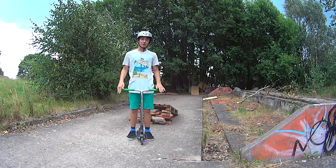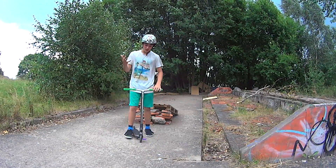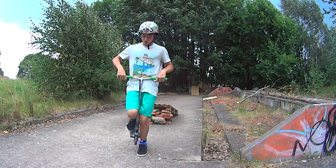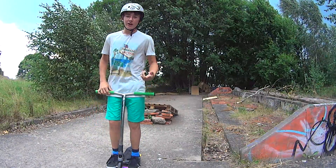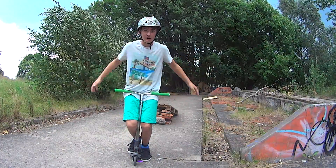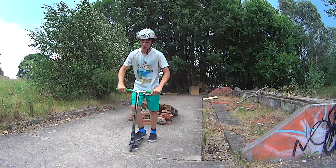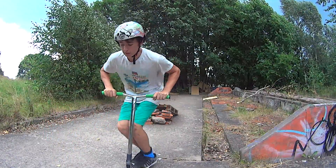The first thing you need to know is to jump. The second thing you need to learn is to jump up and grab with your knees. Because when you do Tac No Hander, you jump up, hook up with your knees and take out your hands. So you can start training by jumping up with your knees.